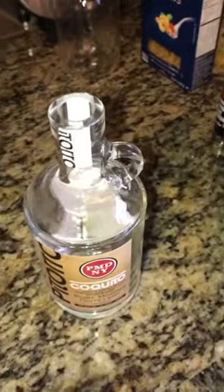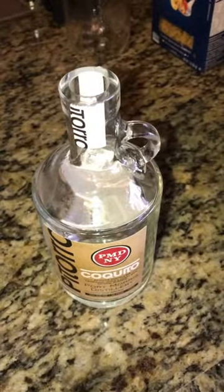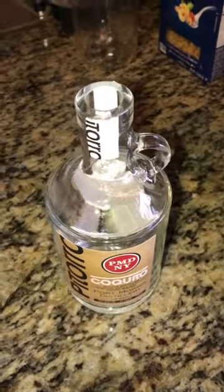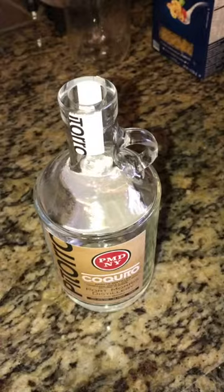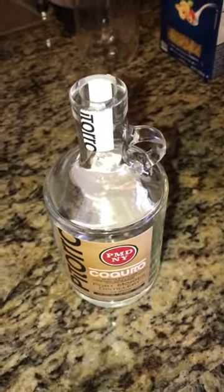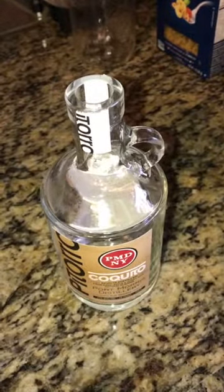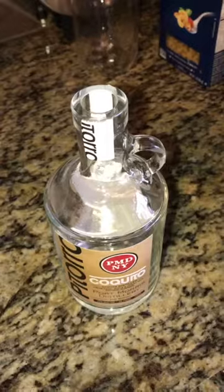Glass is just a great way to keep anything liquid, versus plastic and other materials that have chemicals in them. So I'm just gonna use this bottle. My wife said this would be a great idea, so I'm just gonna surprise her by doing it — peel off the label and make it look really good.